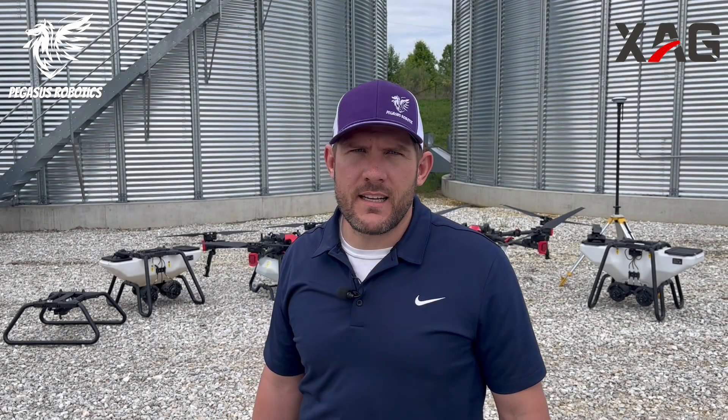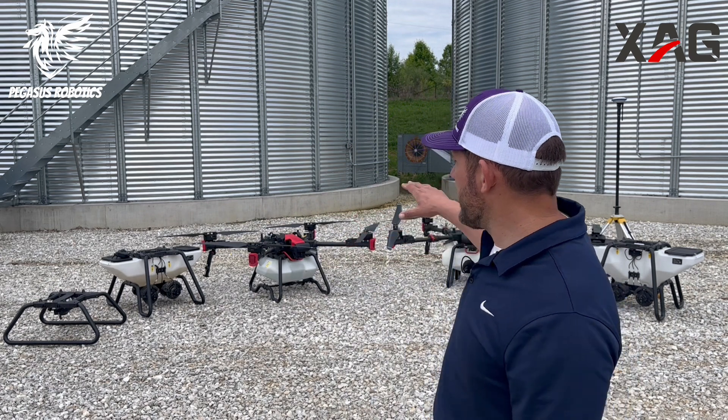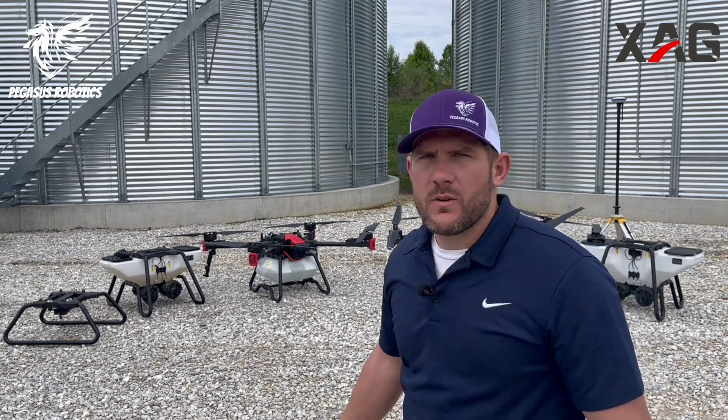Hey there everyone, Nathan Stein at Pegasus Robotics. It's my pleasure today to introduce you to the XAG product line. Behind me here you see we have the P100 and the P100 Pro. We've had a lot of questions about the differences between these two vehicles, so we're going to go through part by part and show you the improvements they've made, and then cover some of the accessories you can get with the vehicles.